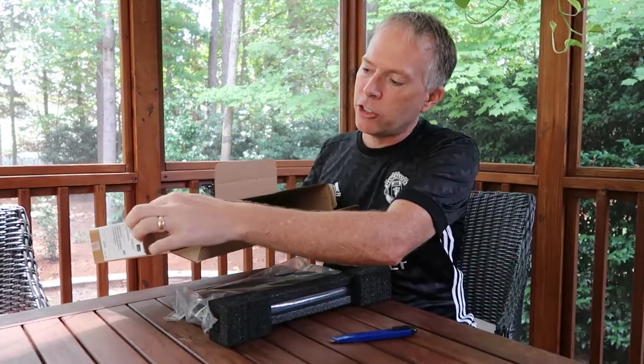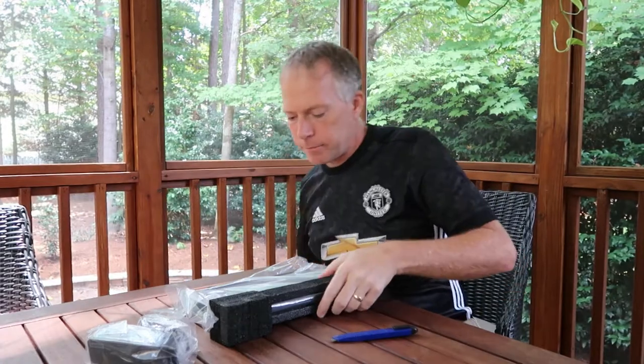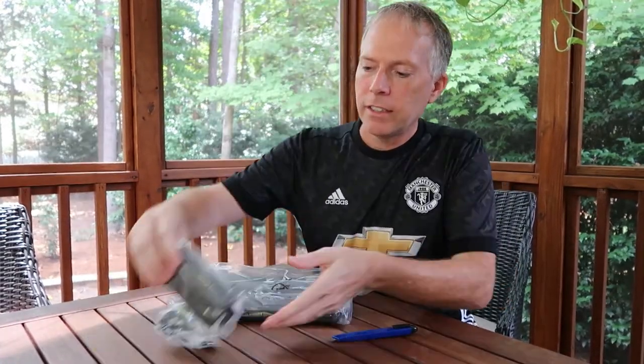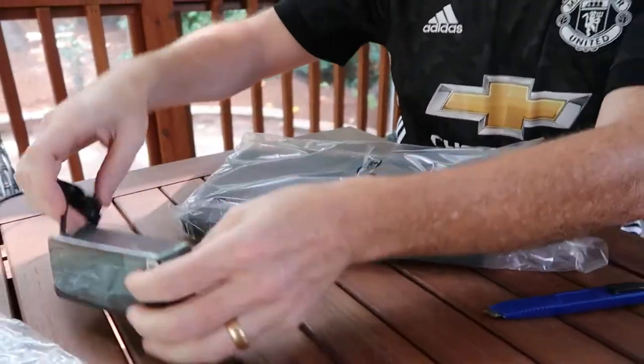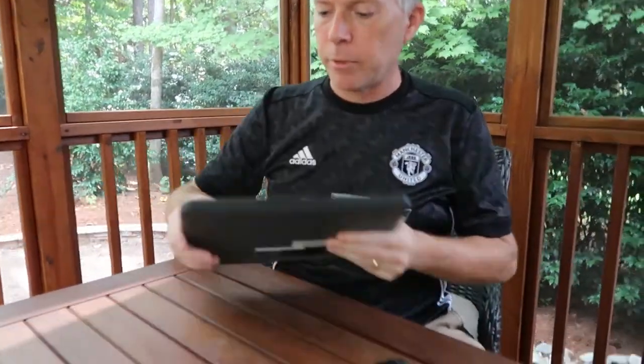So let's open it up, take a look, and I'll give you a tour of it. Here's the AC adapter — a 65-watt AC adapter, USB-C of course. And let's take a look at the laptop.